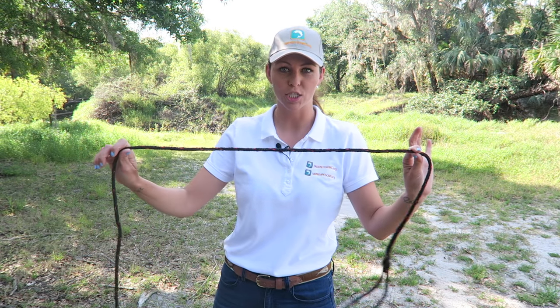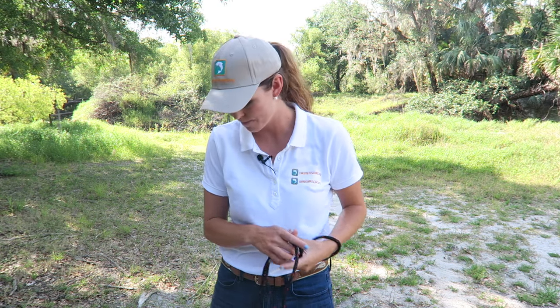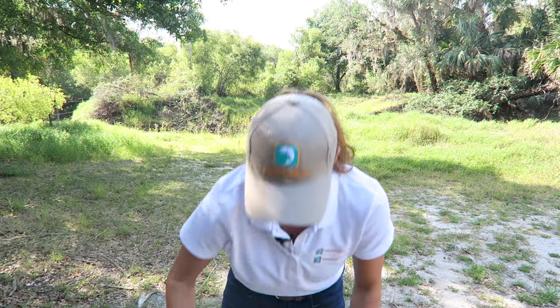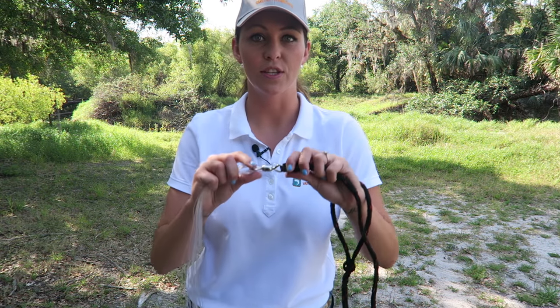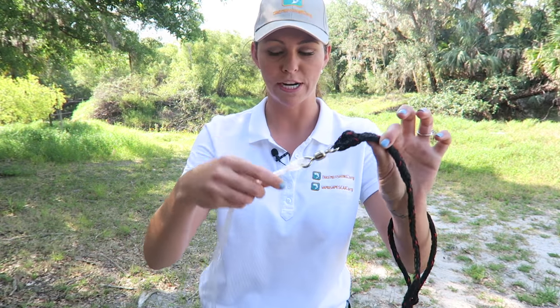This long rope that's attached to the top of the net is called the hand line, and it has a little loop at the end that's going to go around your wrist later on. The hand line attaches to the net by a swivel, which is this little metal piece that allows a full range of motion.